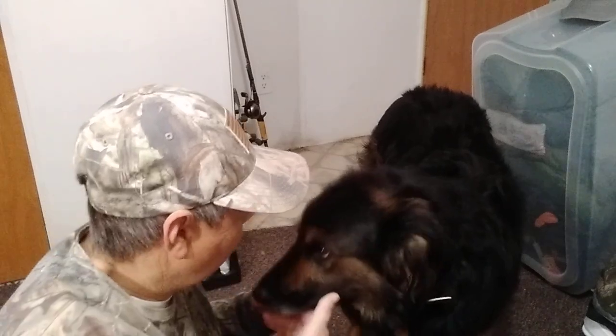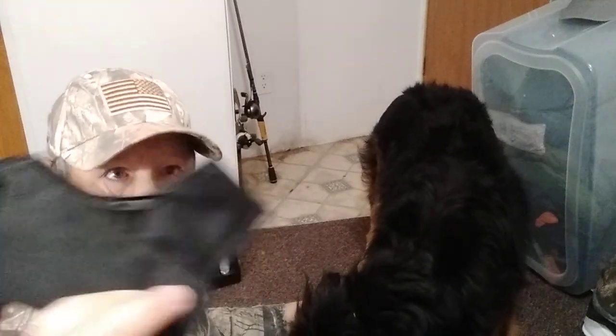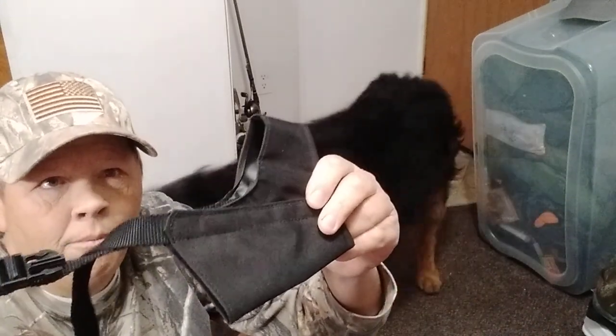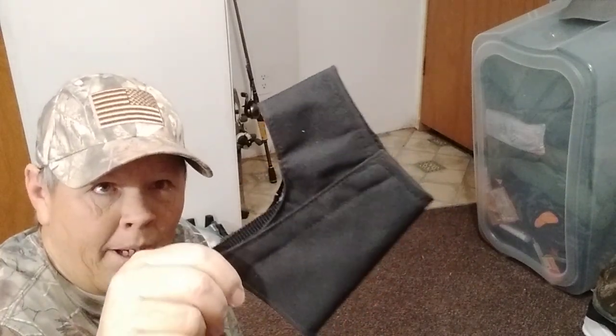Hello YouTube, it's Farmer Son Prepping here. Obviously we're doing a different kind of video today. I wanted to talk about prepping for your pets and talk about muzzles. It may be important for you to keep your dog quiet for some very important reason. Consider getting a muzzle for your pets.